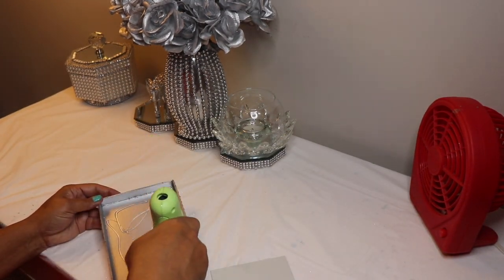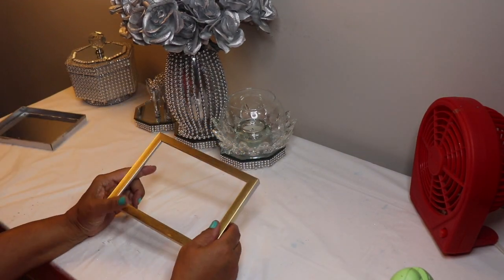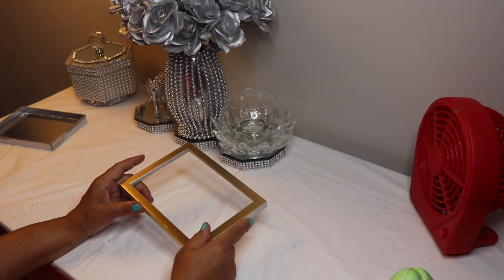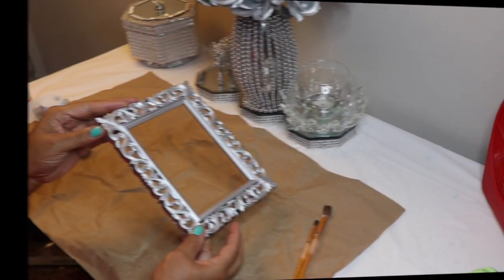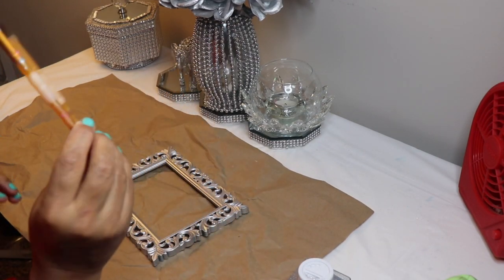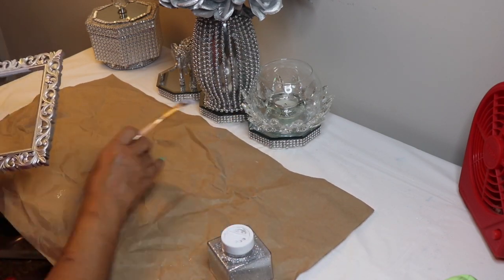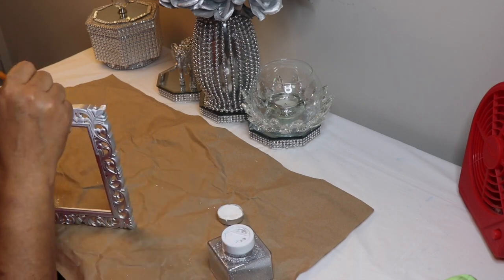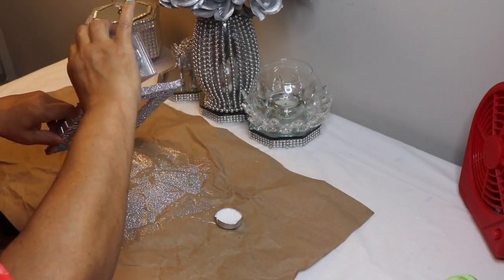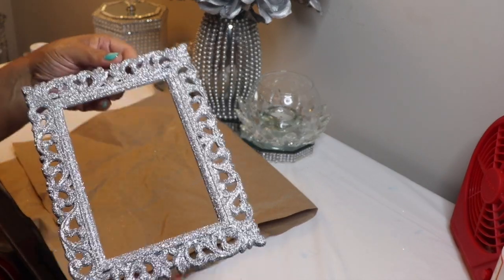In the next step I'll hot glue the mirror to the inside of the box — this is totally optional. This was a last-minute DIY and I was trying to figure out if I wanted to spray paint this frame or not, so I decided to go ahead and spray paint it silver as well. I also spray painted my decorative frame silver. Next I brushed some Mod Podge on top of the frame and then sprinkled some silver glitter on top of the Mod Podge — this step is optional as well.